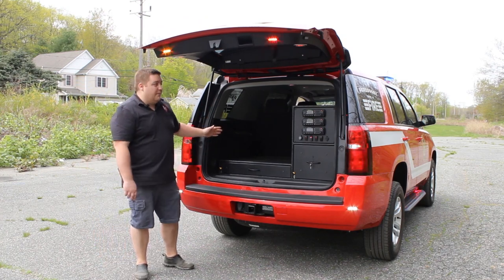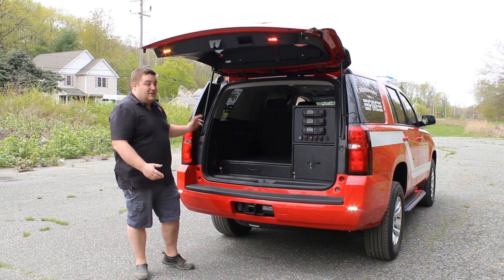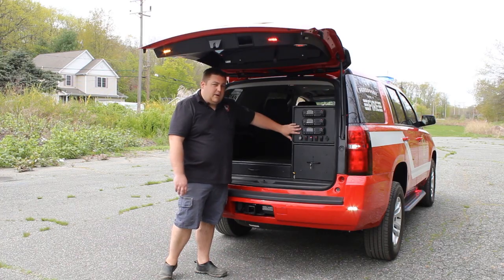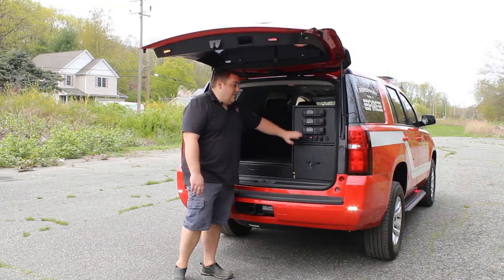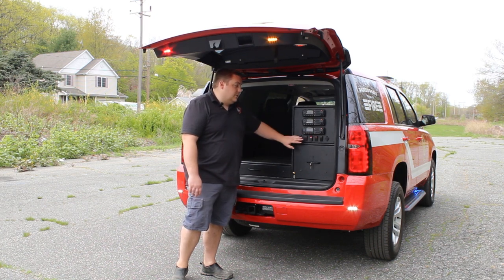This helps provide additional scene lighting when the hatch is open to the area that you're working in. Taking a look at the cabinet that we've built for this vehicle, this was a custom-designed one. They wanted to maximize their gear storage area. So we have a radio faceplate with their three Motorola radios, 12-volt outlet, and USB outlets to provide charging for any other equipment.